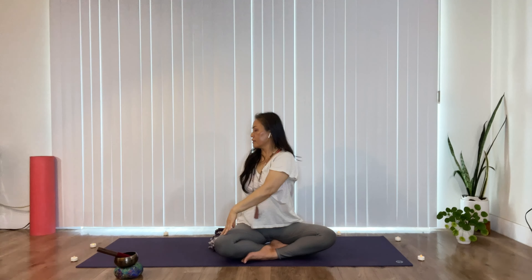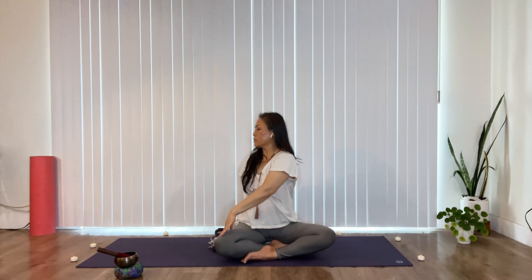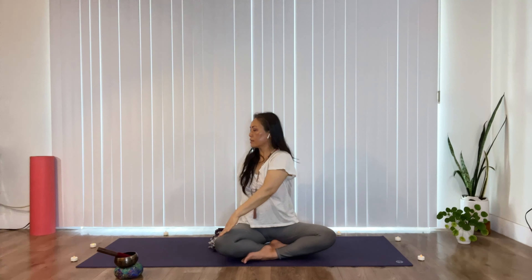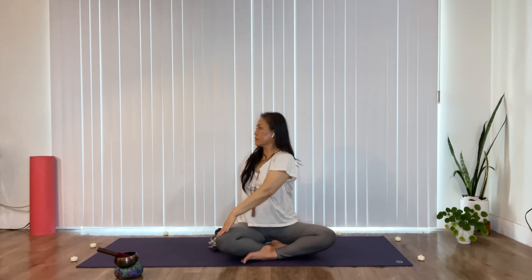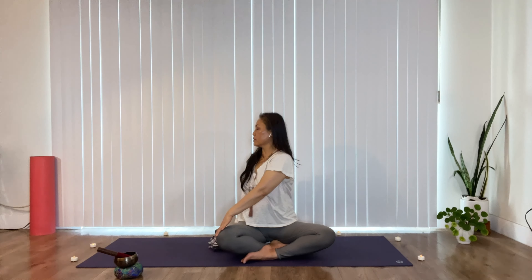Sit tall. Inhale to reach up, exhale to twist. Keep going, beginning the twist from your waist. Next time we're going to hold for three breaths. The back hand helps you to sit tall, and the front hand helps you to pull — draw that opposite shoulder back to open up and deepen your twist, if it's available to you. You can always back off if it's too intense.